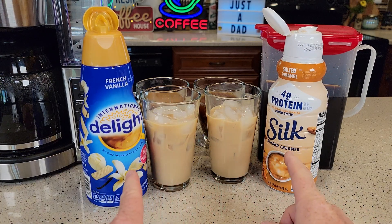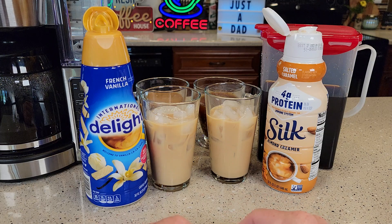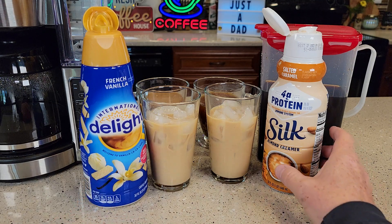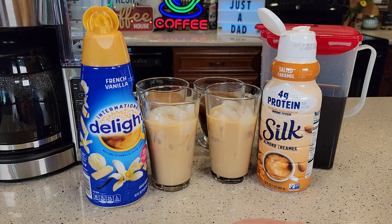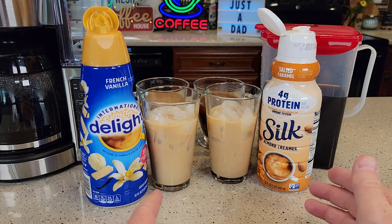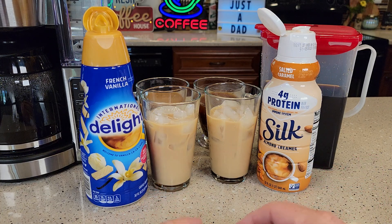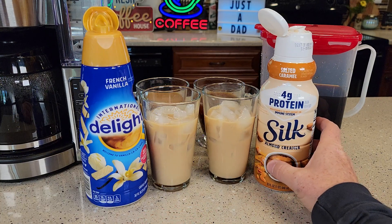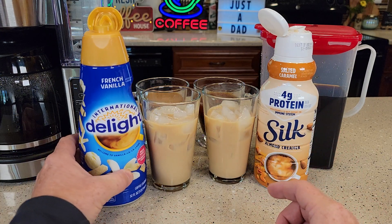So again these are in the refrigerated section — there's a whole bunch in there now. Whenever I go to Walmart I see a lot of people buying refrigerated creamers, and I started looking and there's a lot of variety. I've bought a few Starbucks ones and they were okay, they were real rich. But this one seemed real popular and I've always liked International Delight.